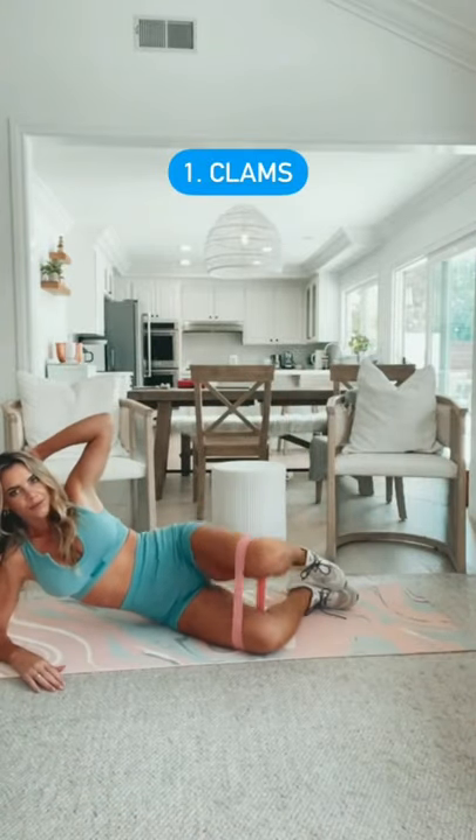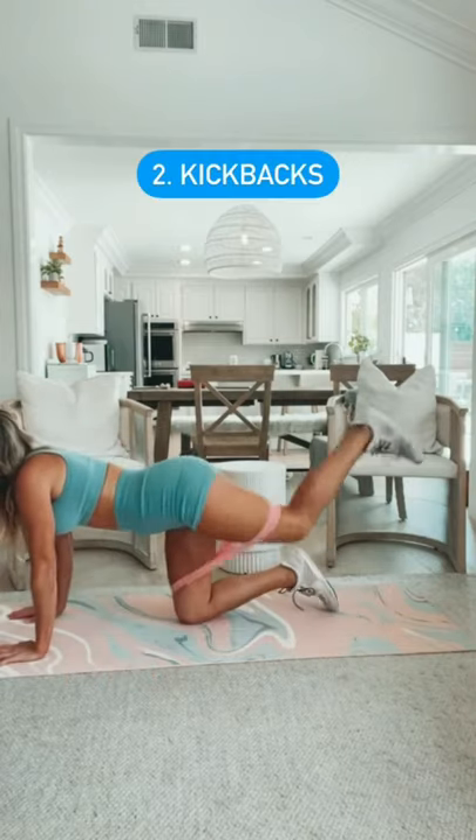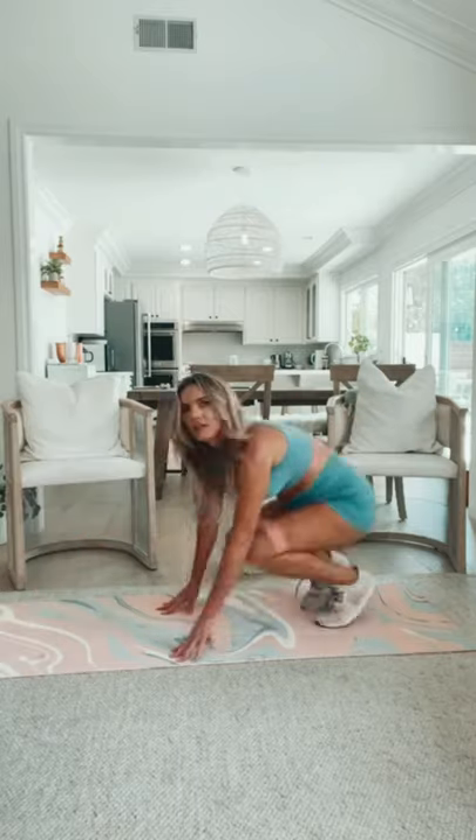I'm going to start with some clams to work on the abductors on the outside, about 15 to 20 reps on each side. Then I'll do some kickbacks to target more of the glutes and the hamstrings, again 15 to 20 reps.